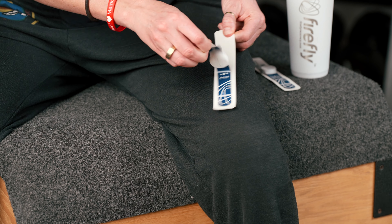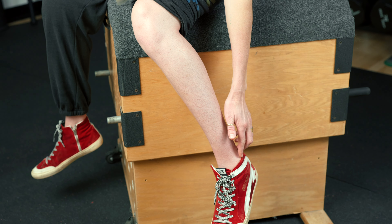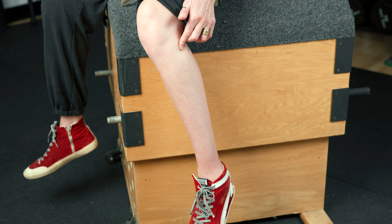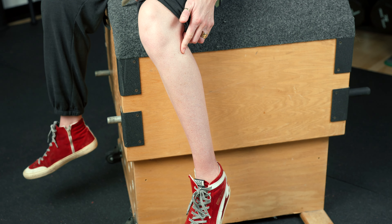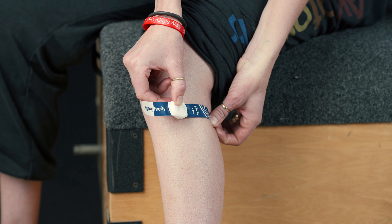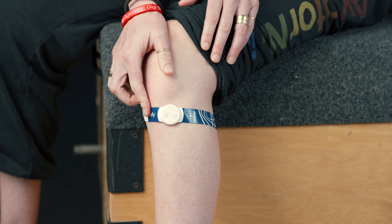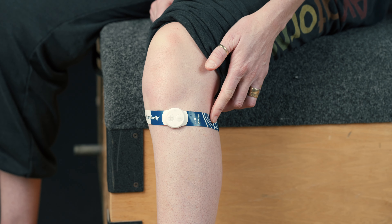Remove the backing on the Firefly. Start at your outer ankle bone and follow the side of your leg up toward your knee until you reach the bony spot, which is just below and to the outside of the knee. Place the indicator line over the bony spot by your knee and press down the Firefly firmly into place. The Firefly short strap will be toward the front and the longer section will wrap around your leg.